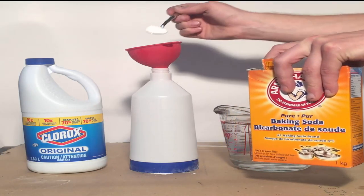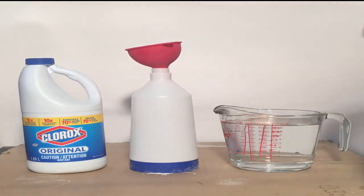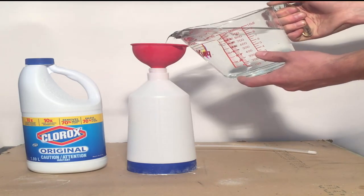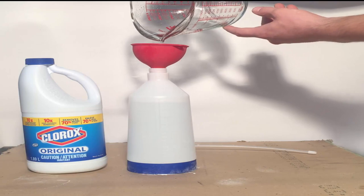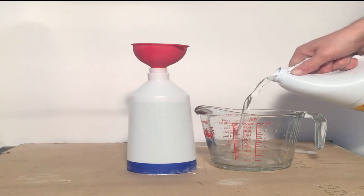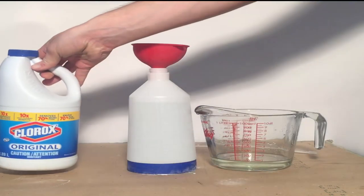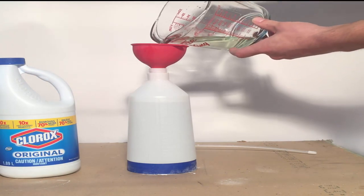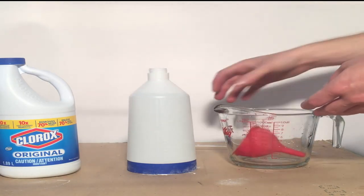Take your baking soda and add a couple teaspoons to your spray bottle. Next add your water, followed by your bleach. A 1 to 10 ratio here is 1,000 milliliters of water to 100 milliliters of bleach. Shake the mixture well and prime the sprayer.